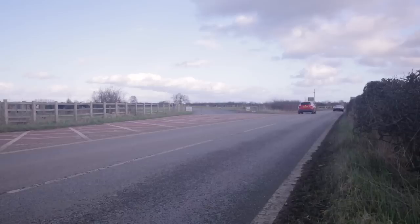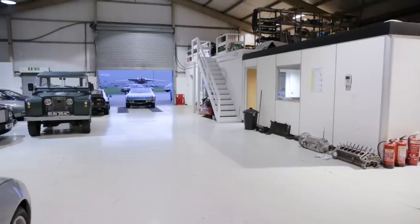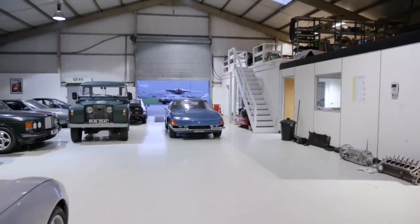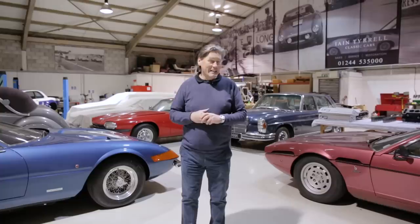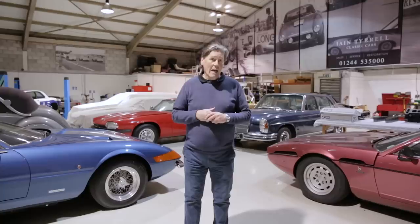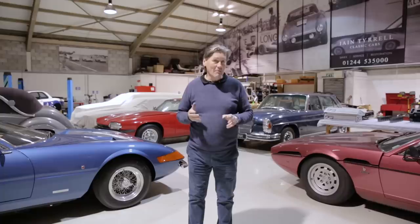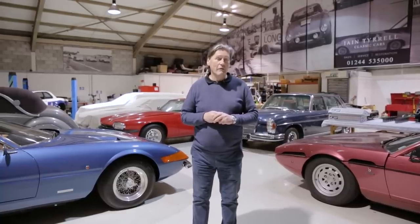Well, that concludes another Tyrell's Classic Workshop. I hope you've enjoyed it - it's been a bit like a day in the life of, I suppose you could say. If you have enjoyed it, please keep watching, please keep subscribing, please recommend it. I want to say a big thank you to Harry at Harry's Garage Vids for getting me started with this, and also thank you for everybody's really encouraging comments. Thanks very much and look forward to the next one.